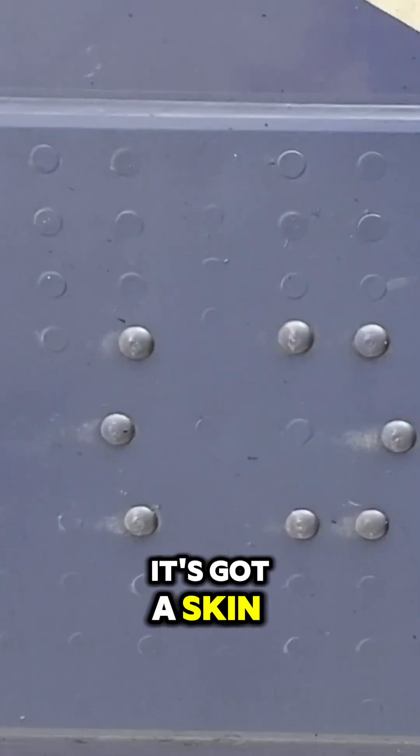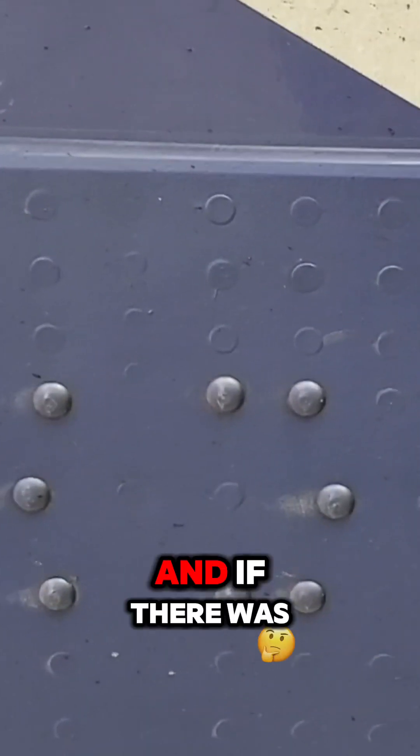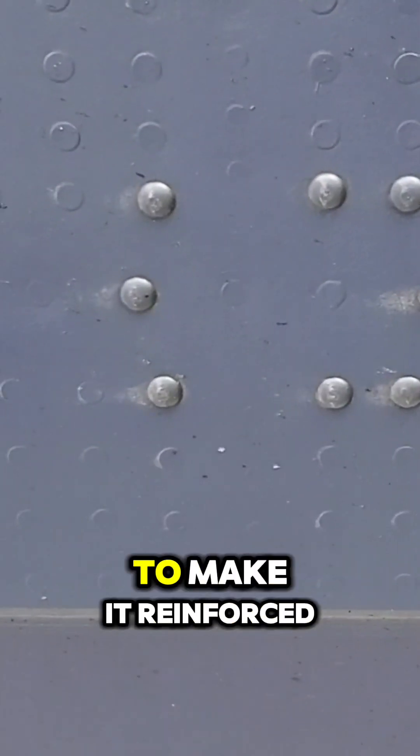This is a patch — so basically the airplane, it's got a skin, and if there was a crack or some corrosion, there was a repair patch around it to make it reinforced.